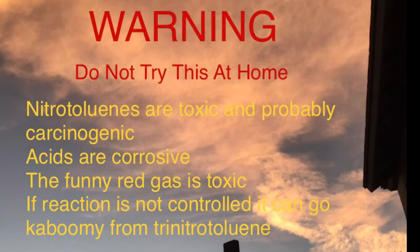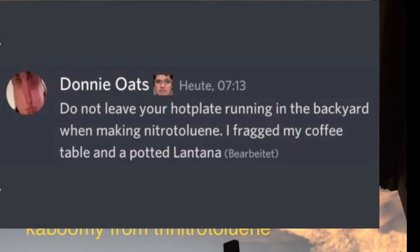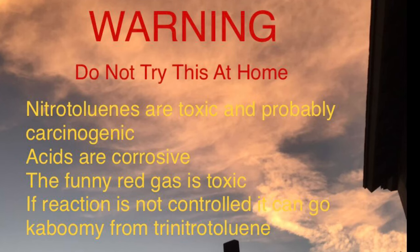Warning: don't try this at home. Nitroluenes are toxic and probably carcinogenic. Acids are corrosive, the red fumes are very toxic, and if you don't control the reaction properly it can go kaboom — as one person found out the hard way. So yeah, don't try this at home. This is for educational purposes only.